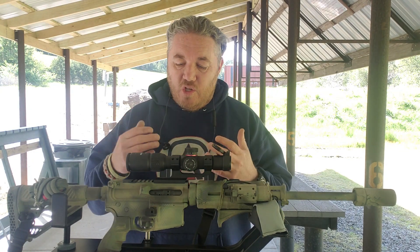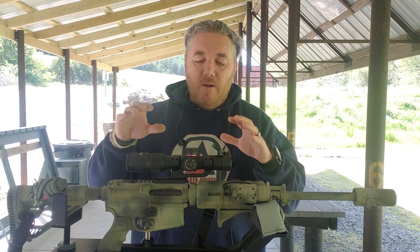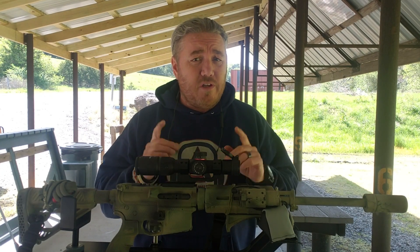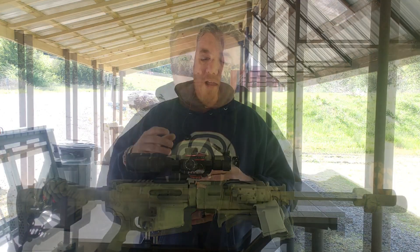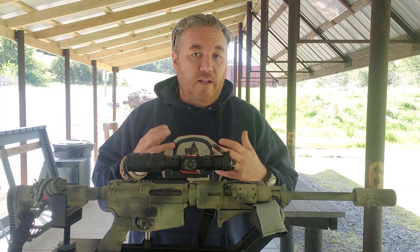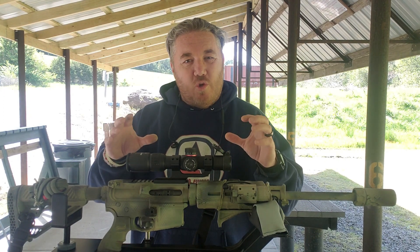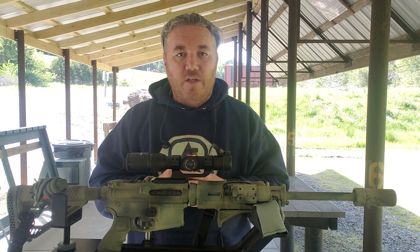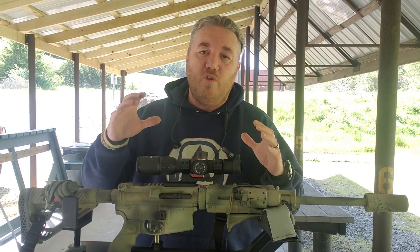When I've been using EOTechs — holographics or red dots on my battle rifles — I usually run a 36-yard zero. If you're interested in finding out more about the 36-yard zero, check the link above. Now, with LPVOs, a lot of them say to use a 100-yard zero or the 50/200-yard zero, and that's great. But since this is a one-to-four, I'm going to try to keep engagements within 250 to 300 yards, so I'm going to go ahead and zero this at the 36-yard zero to see if it works.